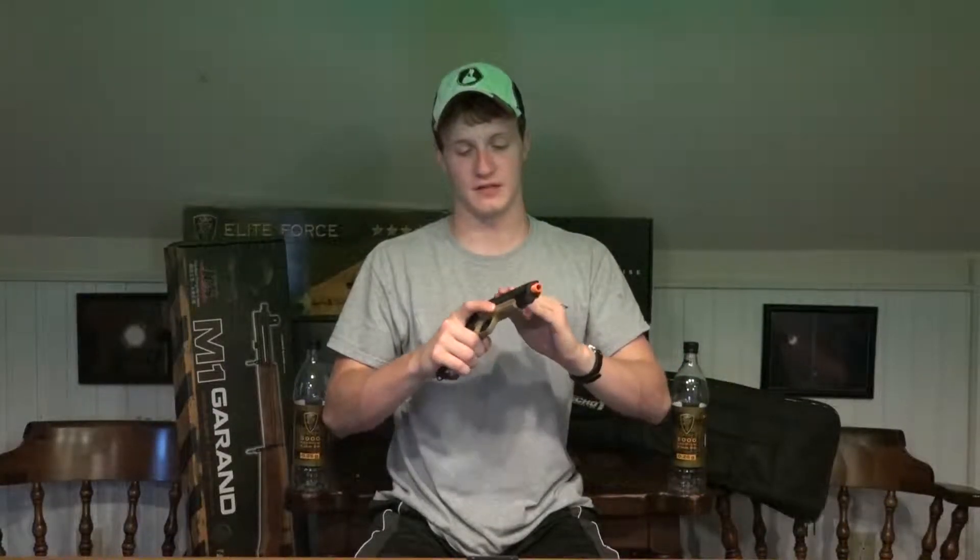Unlike its Vietnam-styled A1 brother, the Elite Force 1911 TAC comes in a really nice two-tone. This being a tactical 1911, it does have some great features that the Elite Force A1 1911 doesn't, which makes this very, very useful for Airsoft.